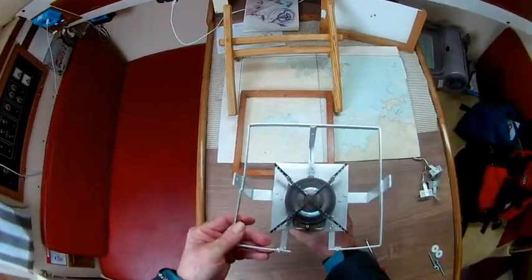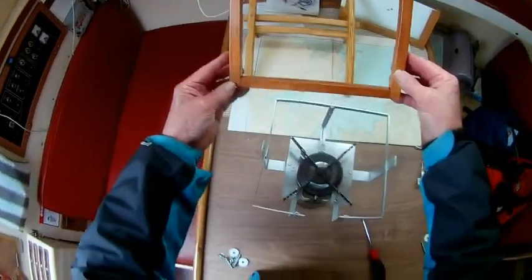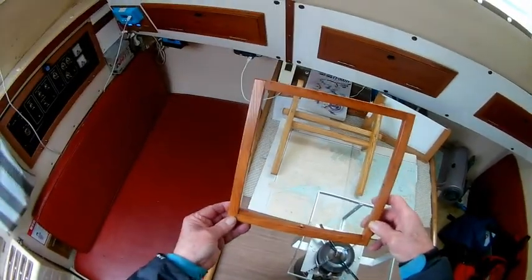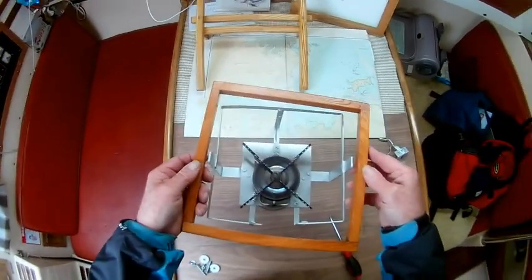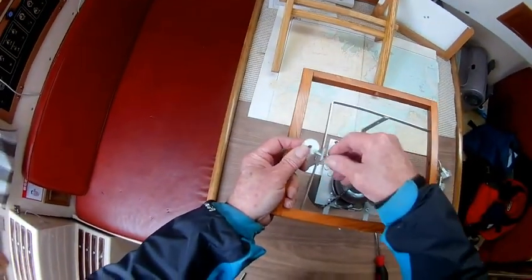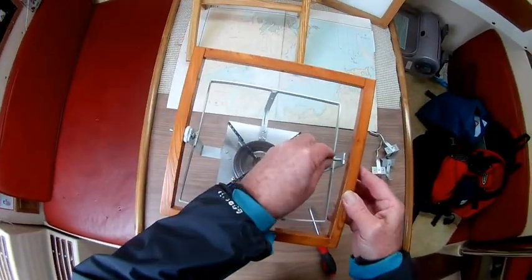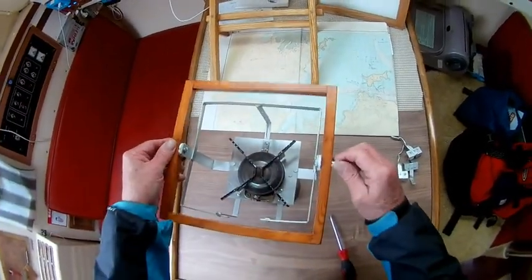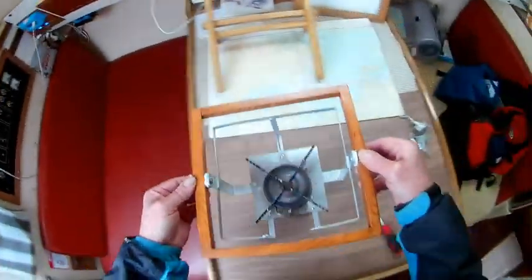The second part is the first gimbal, which goes like this. There's a wooden frame — nothing special, just joints in the corner. A bolt, a plastic washer, and the bolt goes through. On the other side, a plastic washer — and there's your first gimbal. If it's mounted here, that's your fore-and-aft gimbal; if it's mounted over there, that's your thwartship gimbal.